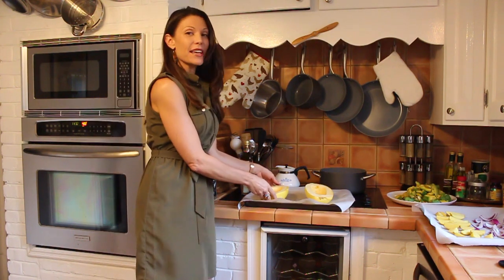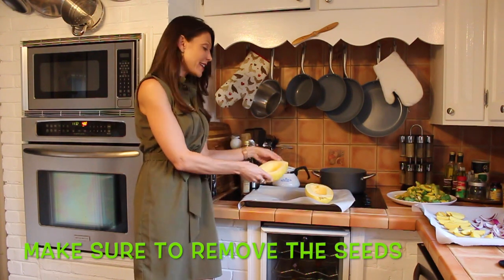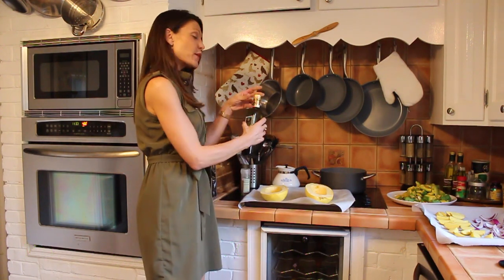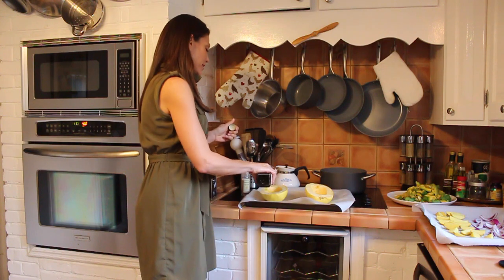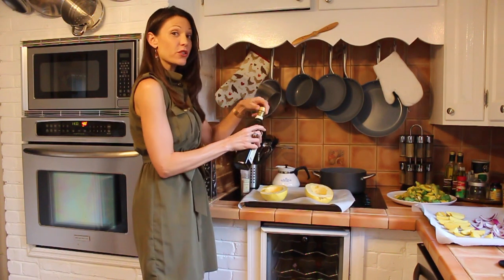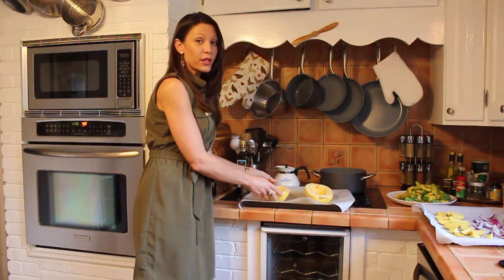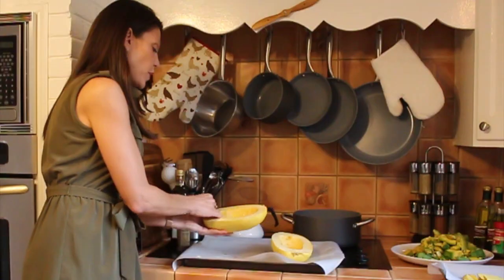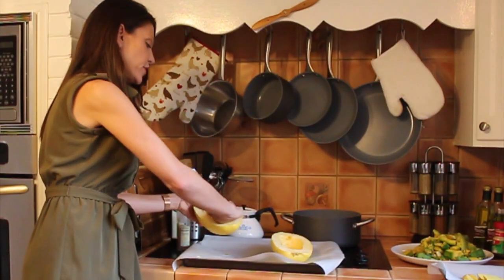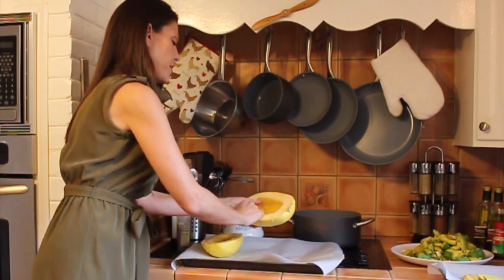What I've done here is I've taken some spaghetti squash and as you can see, I've cut it in half and I'm just going to line it with some olive oil just like this. I have my parchment paper. You want to make sure that you're using parchment paper because cooking with aluminum foil can be really dangerous and toxic for your health.